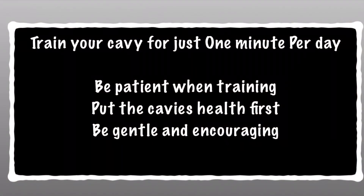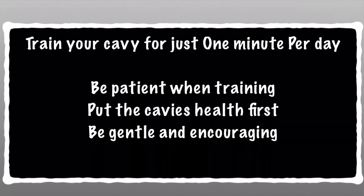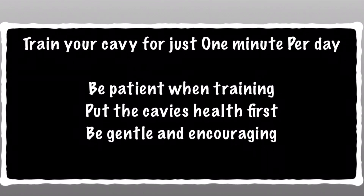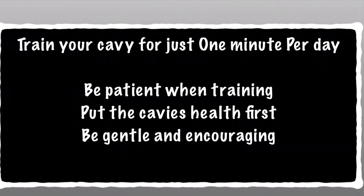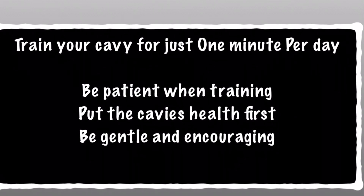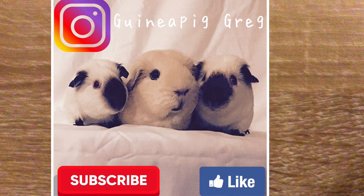In summary, just train your cavy for one minute a day, be patient when training, and put the cavy's welfare first — if they're not into the show scene, don't force them. But if you follow the tips in this video, you can't go too far wrong. You'll end up with cavies presenting themselves nicely on the show bench and hopefully reap the fruits of your labor — all your patience in training will pay off and you'll win plenty of prizes at your show. I hope you enjoyed this video and the insight into how I do things. See you in the next one, bye.